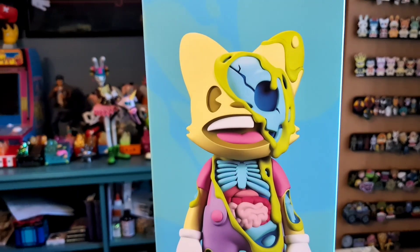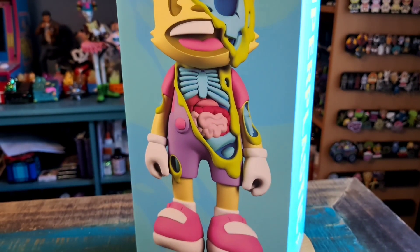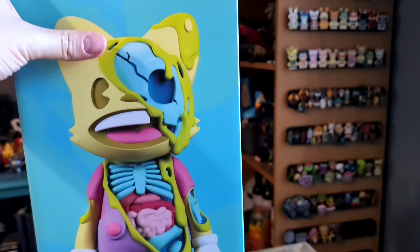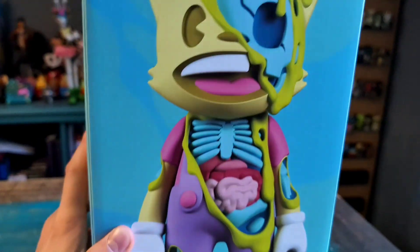You can see his skull coming out, the rest of his bones, his intestines, stomach, liver there, a little bit of his arm — but just super fun. And they did make a version of Gujiman like this as well, which we'll show off at some point.